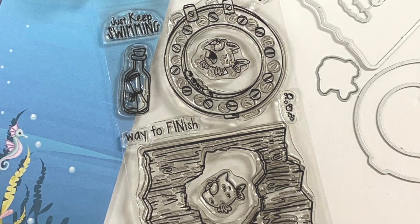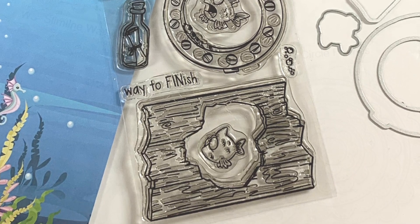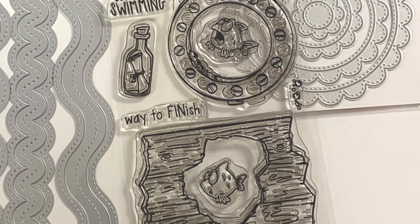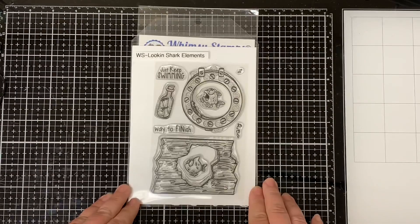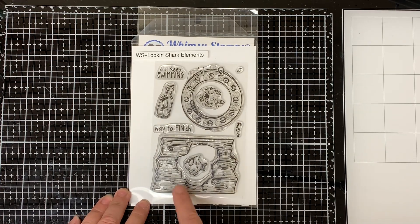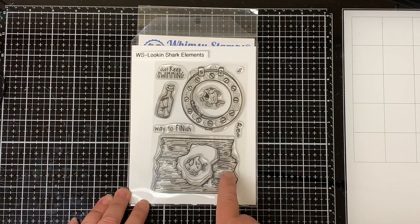Hello everyone and welcome to the Whimsy Stamps YouTube channel. This is Dawn. I'm here to share a quick product reveal video for the new Lookin' Shark Element 4x6 Stamp and Outline Die Set. This is a nine piece set and the coordinating outline dies are available to purchase.